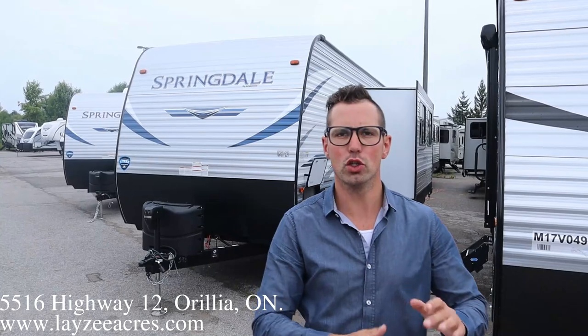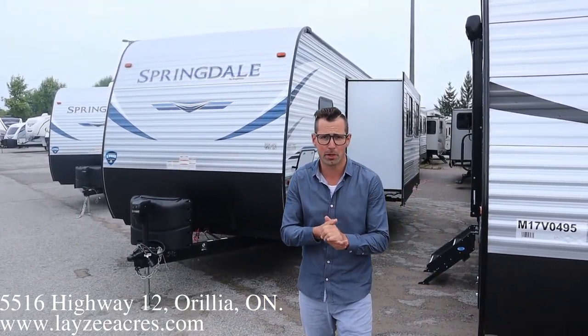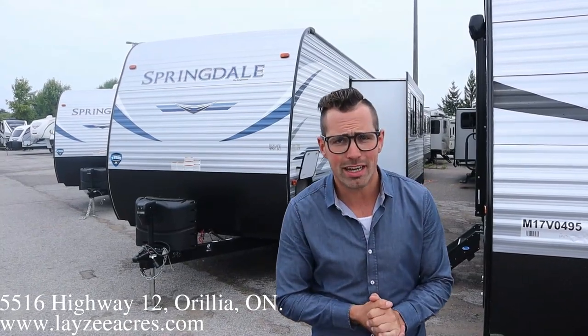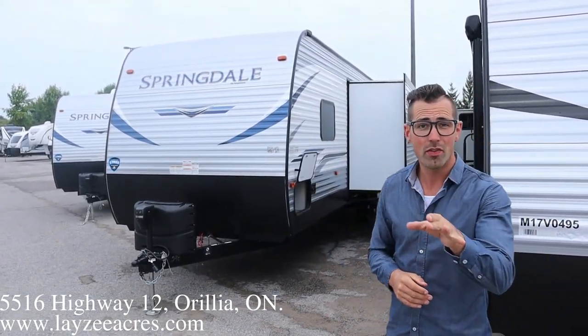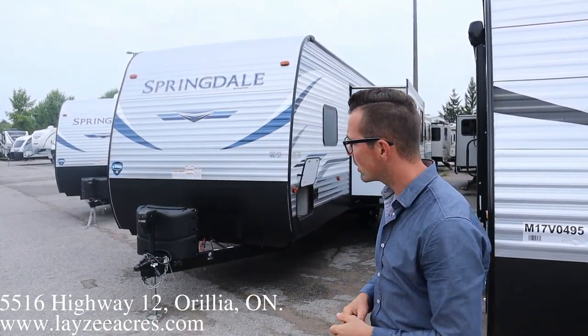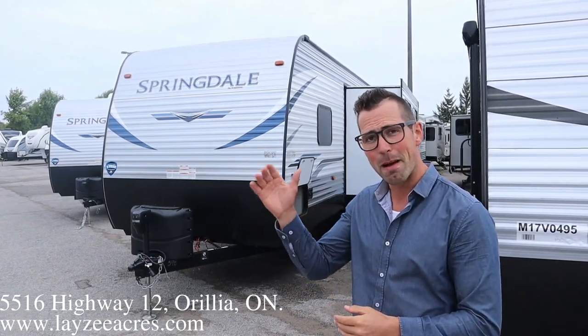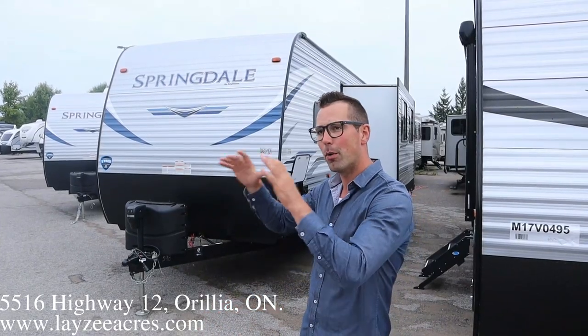Hey guys, I'm Josh from Lacey Acres, thank you for tuning in - we are saving the world one trailer at a time. Got a beauty for you, it's a 2021 Springdale 296 BH. Some of you are sleeping on these Springdales - they are great value, beautiful trailers, good quality. This one has double over double bunks in the back, and behind a door.